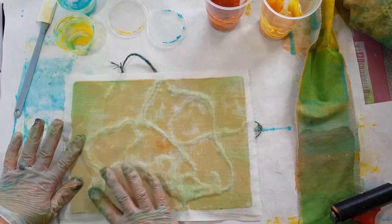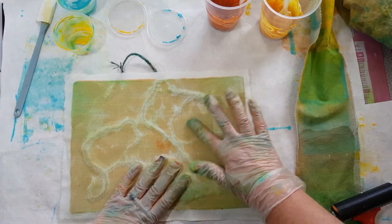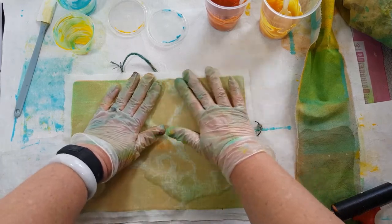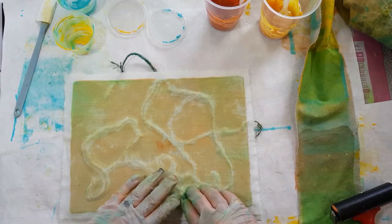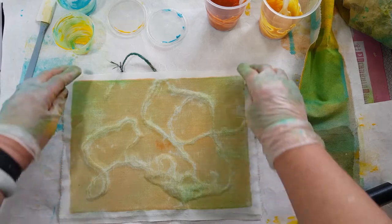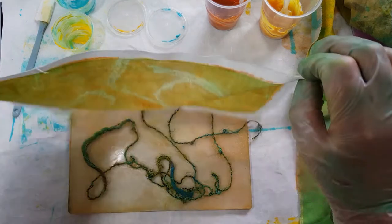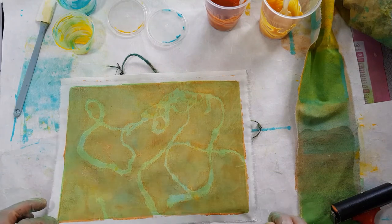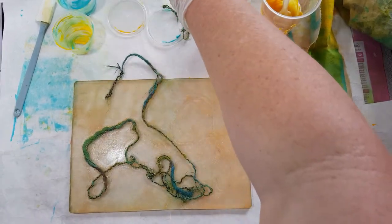I'm pretty happy with the way that's coming, and I'm really pushing down hard on the fabric to make sure I get the best color transfer possible. I think that's looking pretty good — you can see really clearly on this one where that novelty yarn is underneath. Let's peel it off and have a look. It's got a lovely clear print, and I always like these because it reminds me of meandering rivers. I'm going to pull that novelty yarn off and get it out of the way.